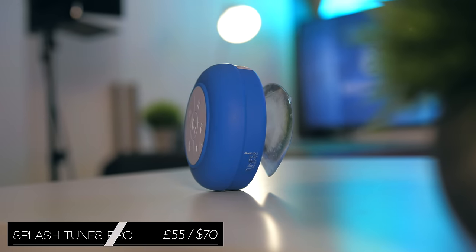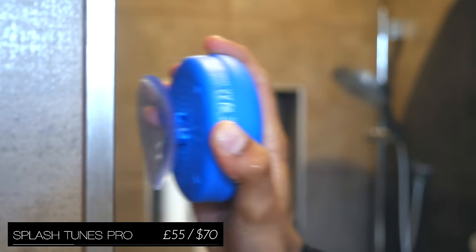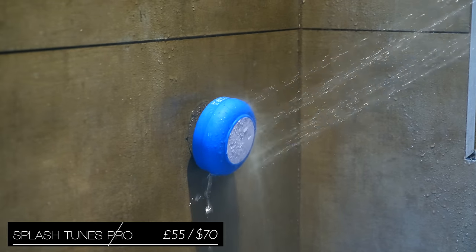On the subject of speakers, the Splashtunes Pro is pretty much the speaker for using in the shower. It is of course completely waterproof, has a suction cup so it sticks to most surfaces, and it's much louder than just using your phone.